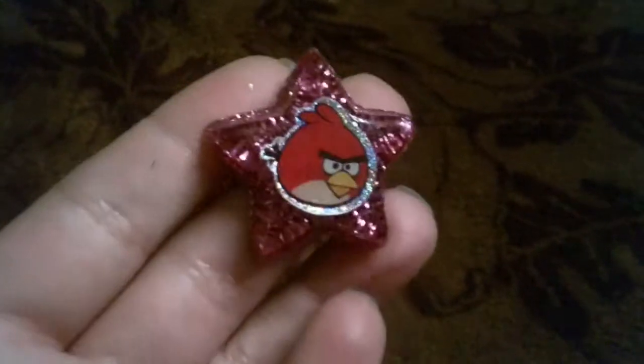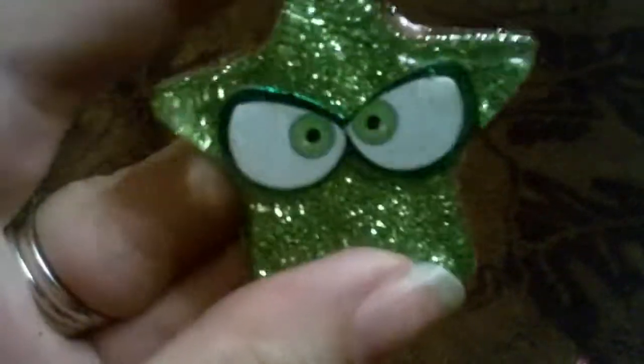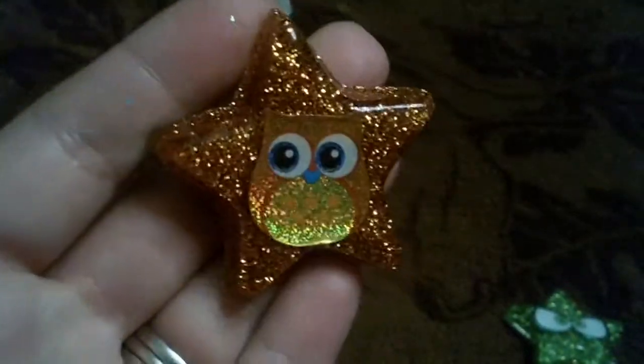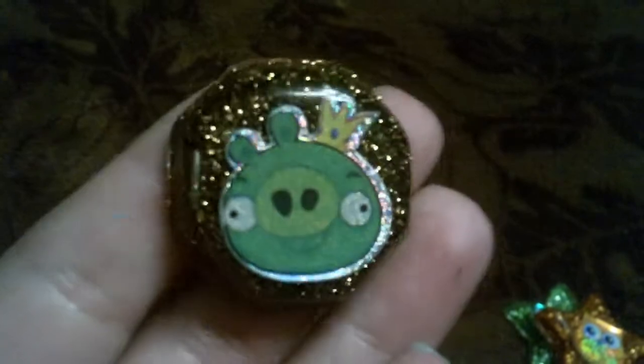First I'll start out with my resin pieces. I have this Angry Birds one with pink glitter, this eyeball one with green glitter, this orange owl with orange glitter, and this pig from Angry Birds with gold glitter.